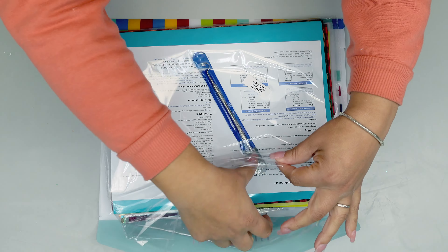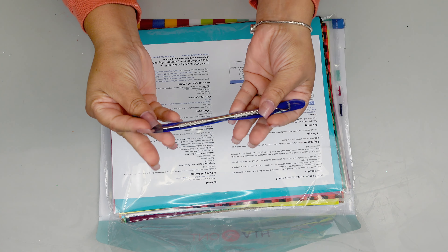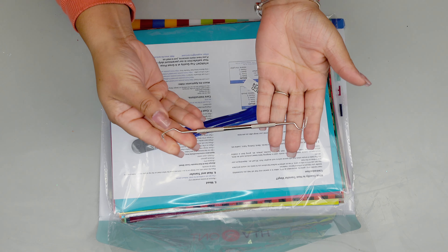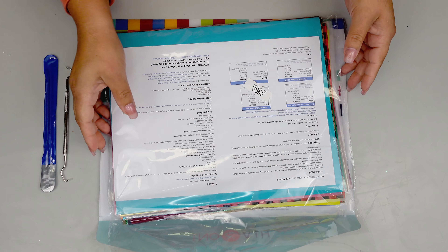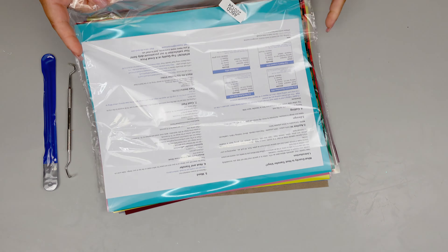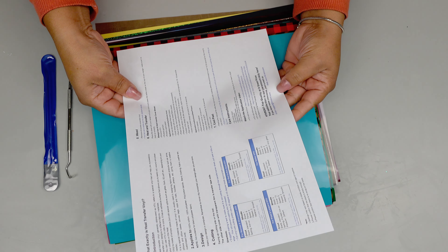Here is the package. Right on the package it comes with a little wooden tool for both sides, as you can see, which is really nice. And it also comes with a little instruction paper — basically the temperatures recommended for this kind of vinyl.